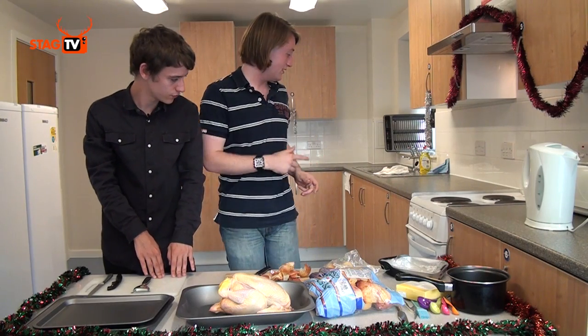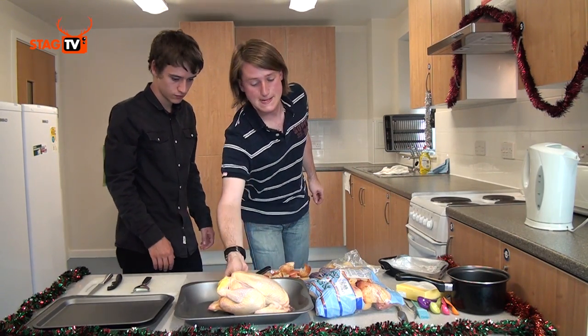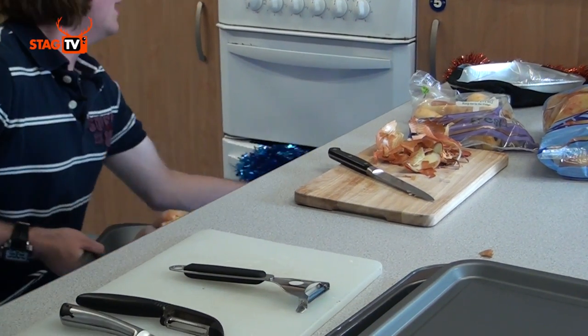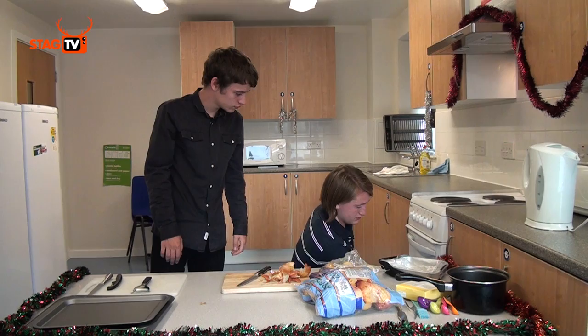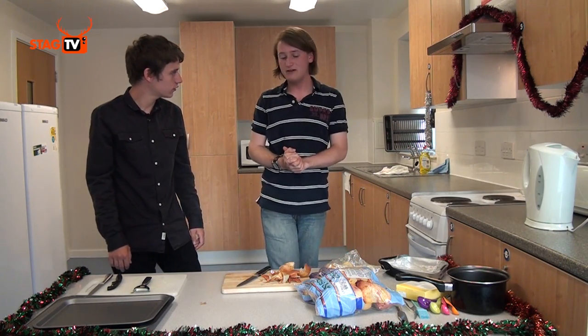That entire thing wants to go in the oven — as you can see, the light's gone off so it's preheated to 180 degrees. How long do we leave that in? It wants to go in the oven for an hour per kilogram. That chicken is a kilogram and a half, so it wants to be in there for about an hour and a half.